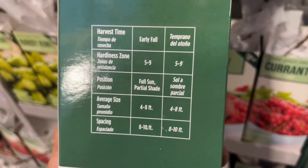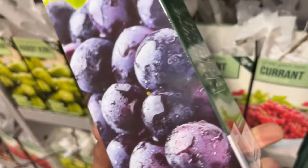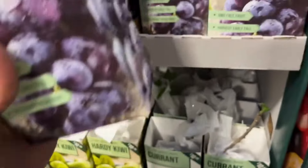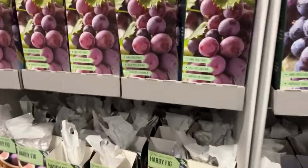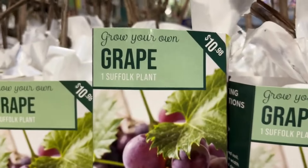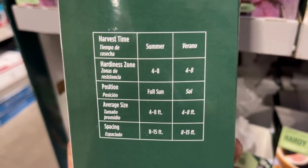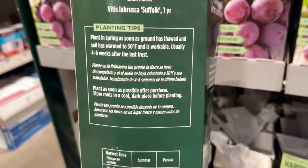Up here we have the Niagara plant grape and it's self-pollinating — you harvest this in late summer. It's good that you don't have to worry about getting another grape plant to pollinate it. It's hardy from zones five through nine and it will get four to eight feet tall. If you've never planted one of these, try something different this spring — look at these fruit trees in the video and decide which one you'd like to try.